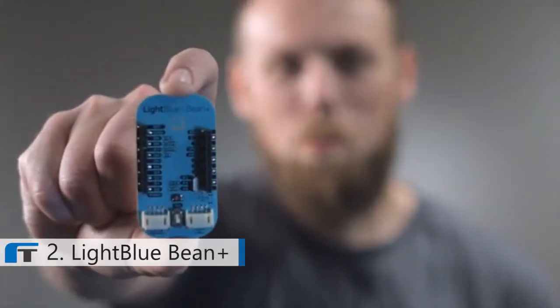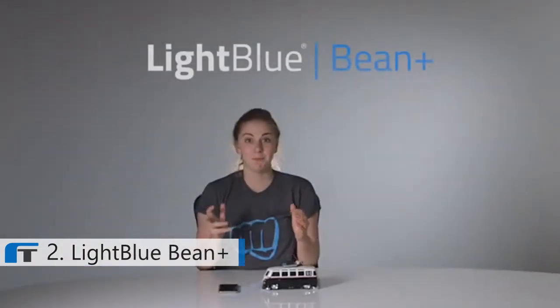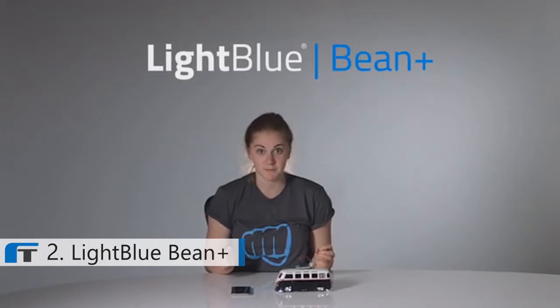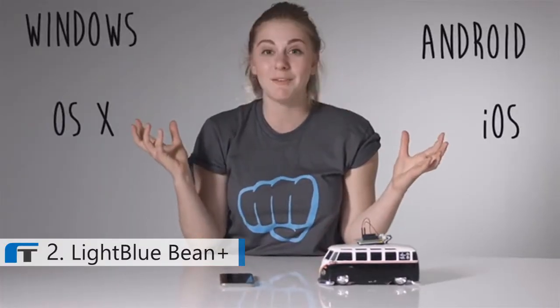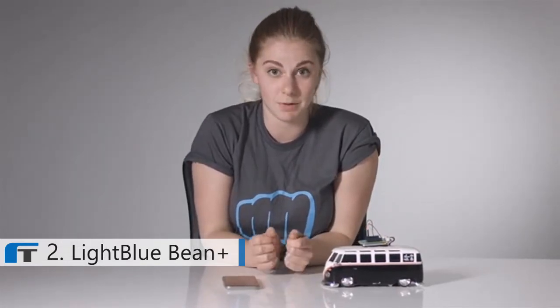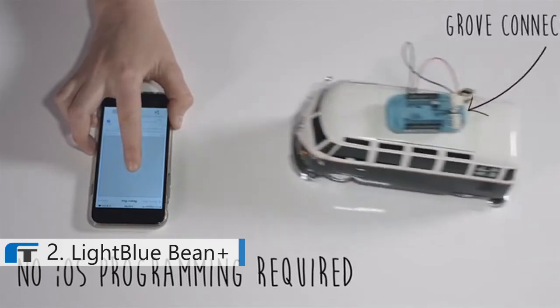The LightBlueBean Plus is the easiest way to get started with Bluetooth Low Energy. You can program it wirelessly from all of these different platforms, and making a smartphone-controlled project is as easy as downloading an app. And this time, we increased the range of the Bluetooth signal.